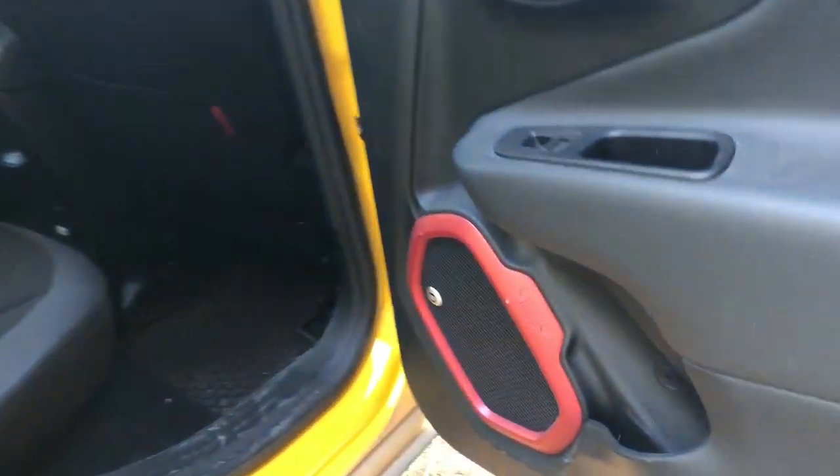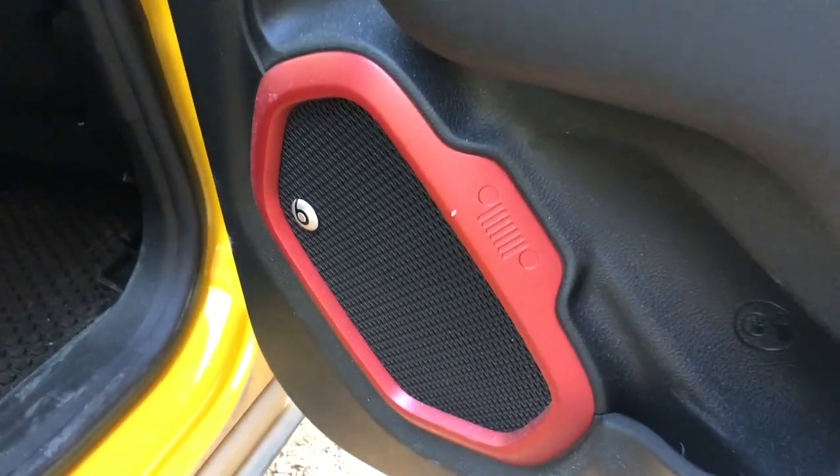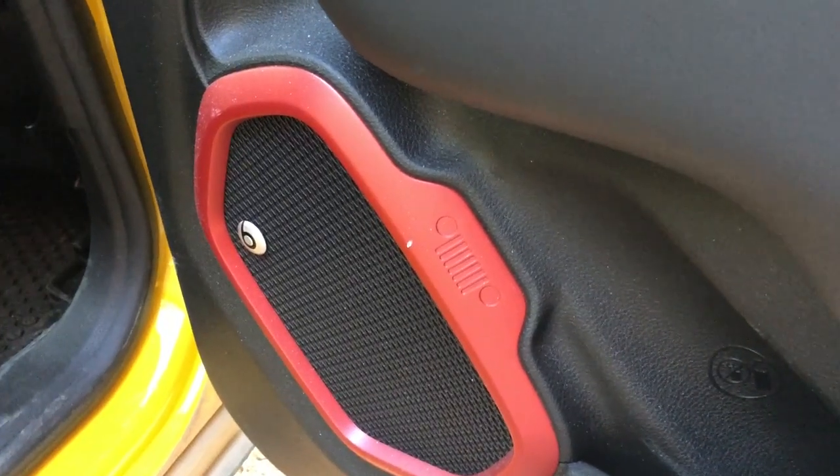So here in the back, the back doors have speakers as well, so you have the Beats audio with the Jeep grille in there. As well as the rear seats have the same lines in them with the numbers that I don't know what it means — if you know what it means, comment down below and help me out.